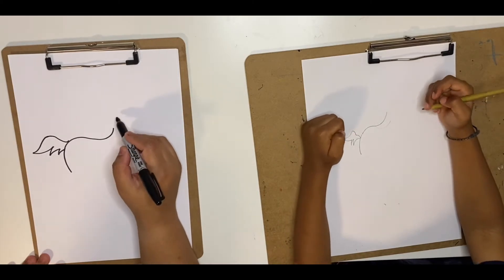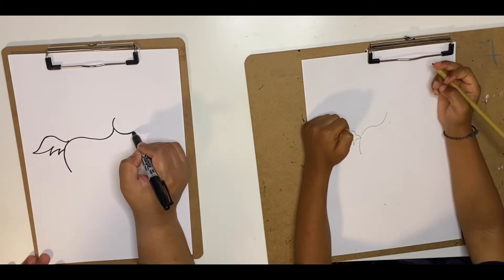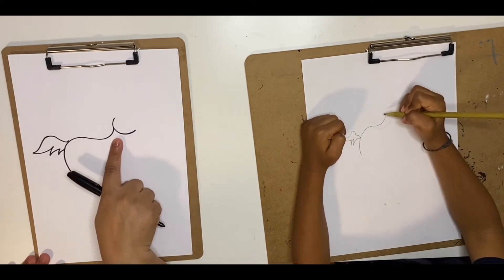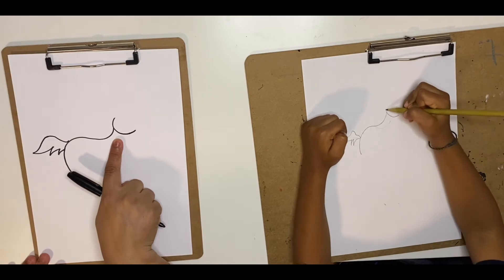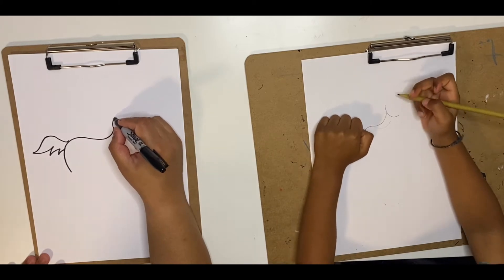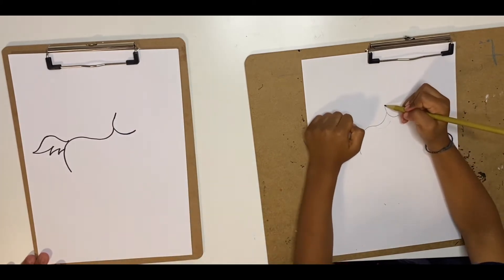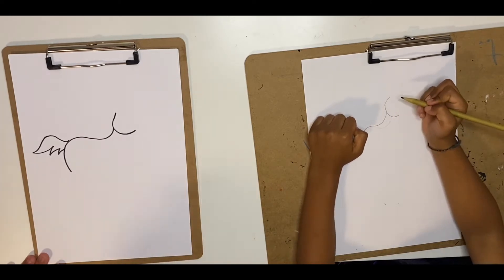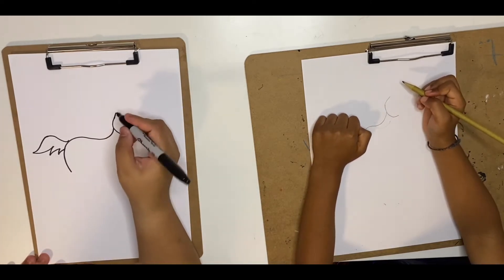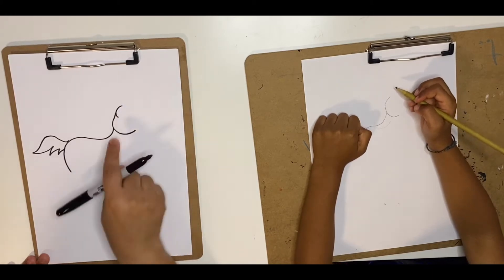Look at the C that I'm going to draw — it's half a C for the face. See how that C is? Awesome, good job. From this top part we're just going to make a slanting line, slightly short, slanting upwards. And we're going to make a curve of the hair that comes inwards — so again, a C.